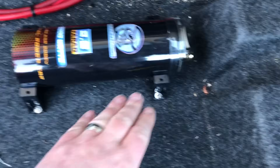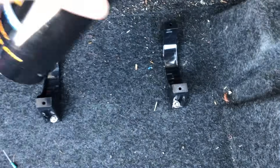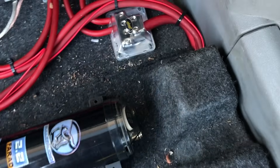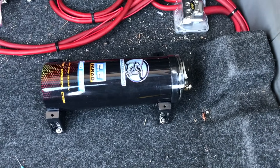Alright, so we've got our capacitor mounted. It came with these two mounts. This is the chosen location here. Our positive and negative are here — our positive goes right here and our negative will go to our grounding location. So that will be the next portion.